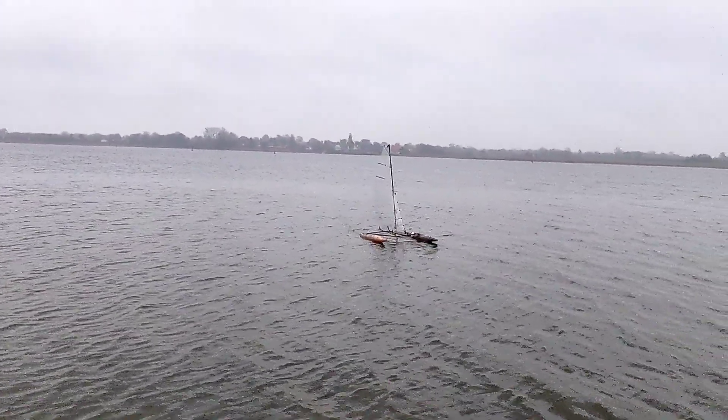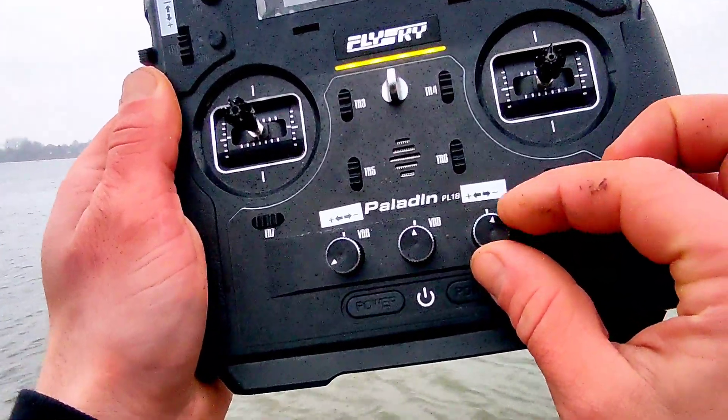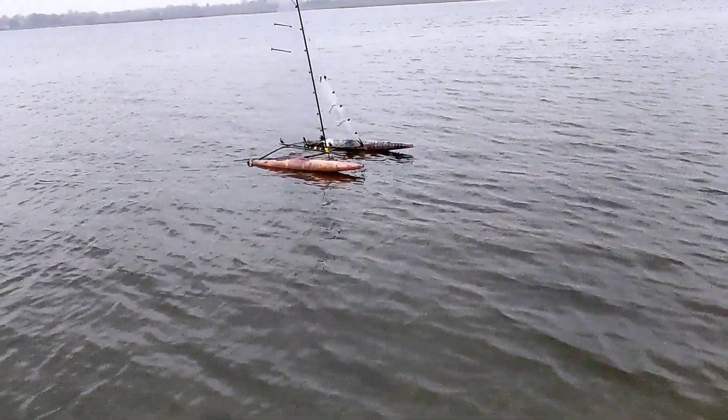I'm keeping all this footage where nothing happened in this video, because this is the reality and I don't want to fake and just cut all the superb good sections together.